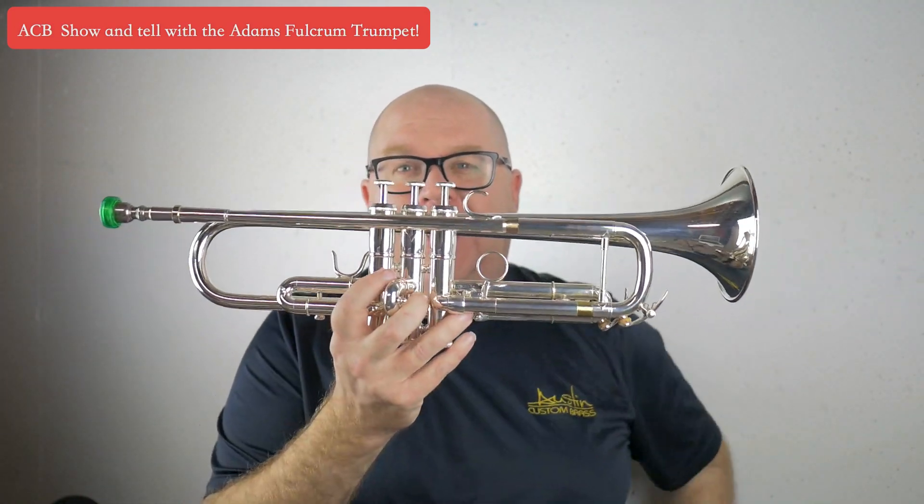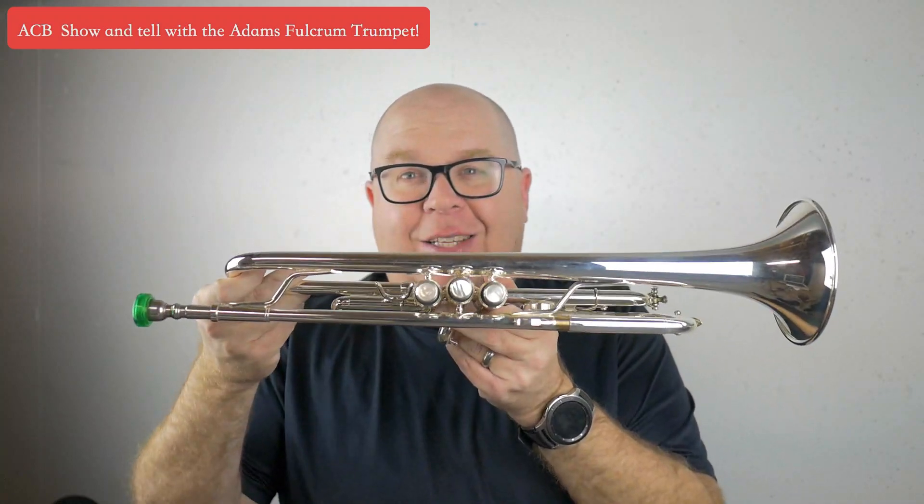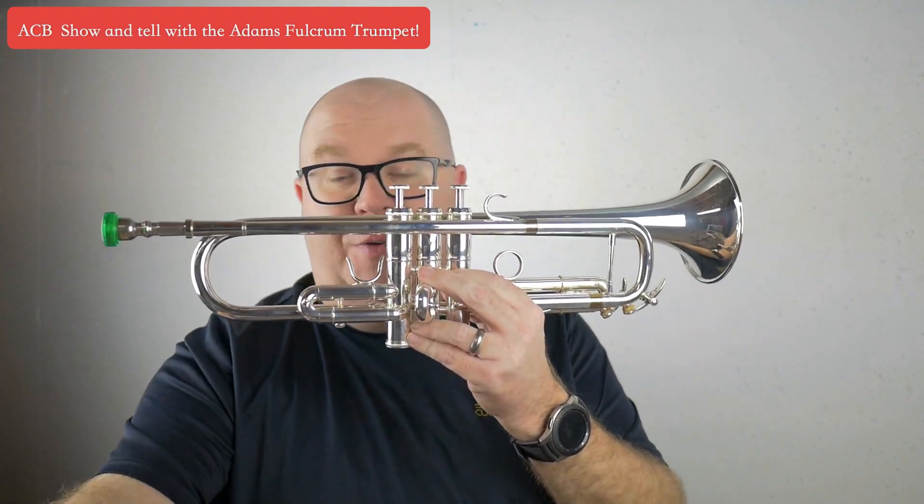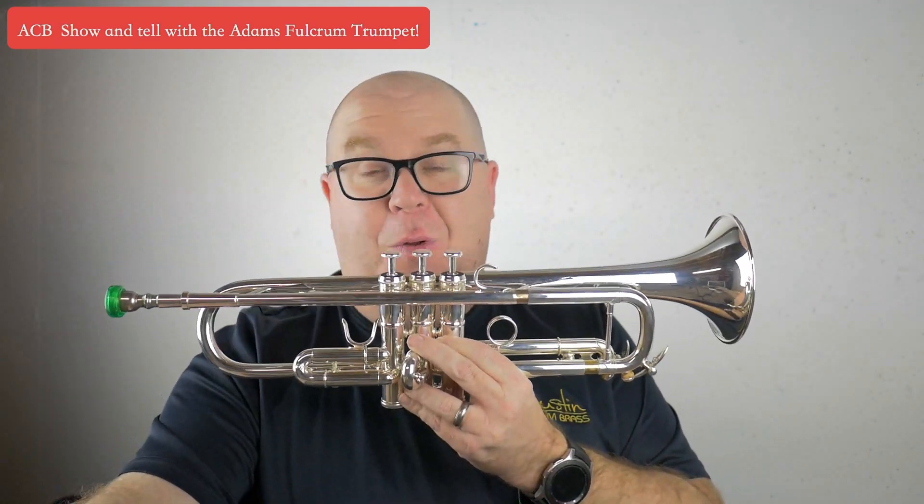Check out this new horn — it's actually a very cool horn, and it's offset, made by Adams. Stay tuned to this video; you're going to hear more about the Fulcrum.